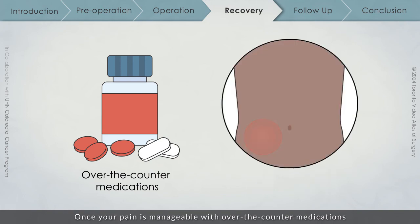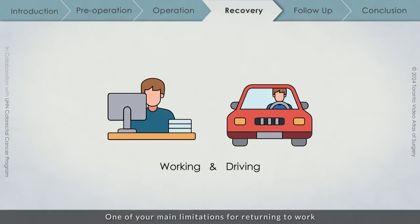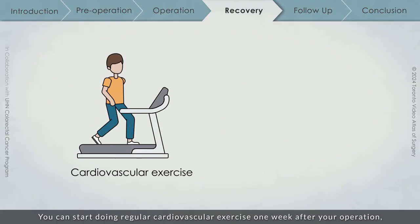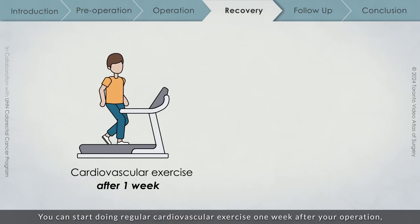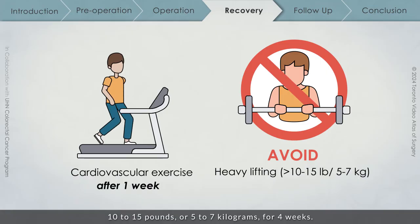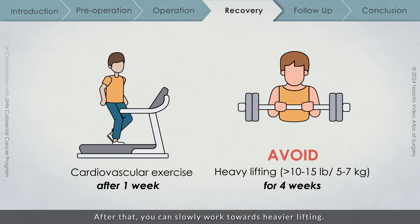Once your pain is manageable with over-the-counter medications and you feel comfortable doing so, you may safely return to working and driving. One of your main limitations for returning to work will likely be your bowel frequency and other LARS symptoms. You can start doing regular cardiovascular exercise one week after your operation, but you should avoid lifting anything heavier than 10-15 lbs or 5-7 kg for 4 weeks. After that, you can slowly work towards heavier lifting. Just remember to start low and go slow.